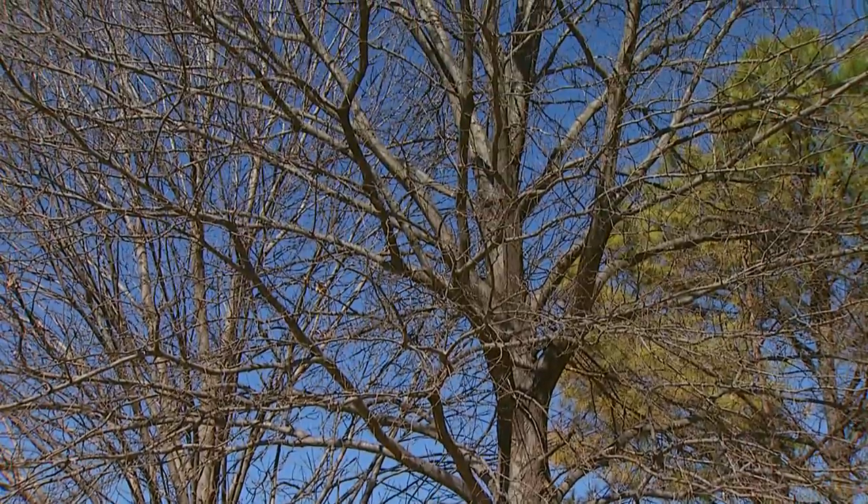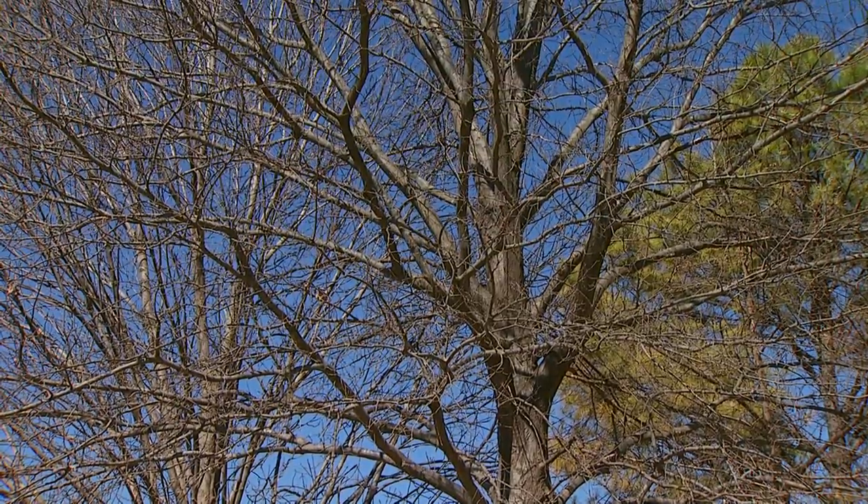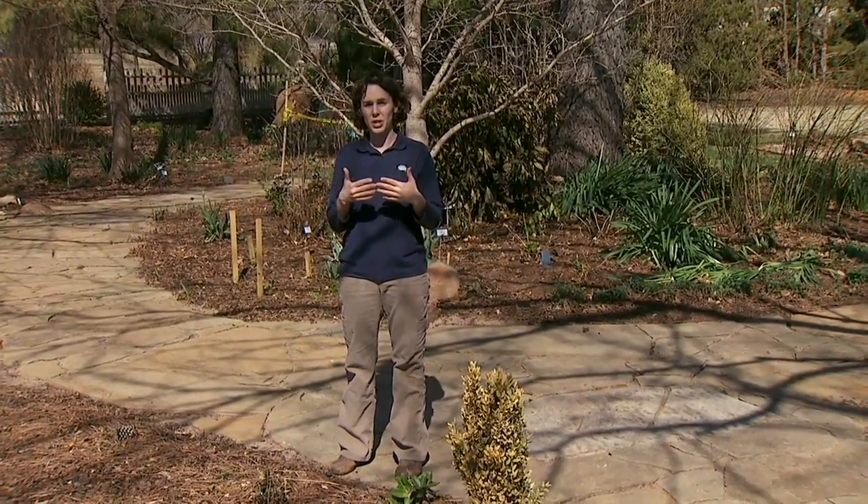The late dormant season is the best time to prune most of our trees. When we prune late in the dormant season, the wounds are only exposed for a short period of time before the sealing process begins.